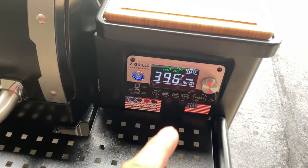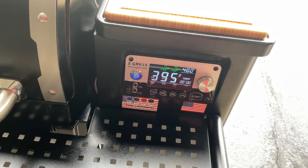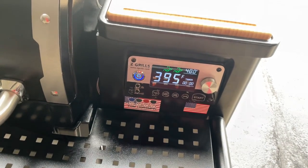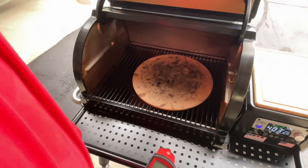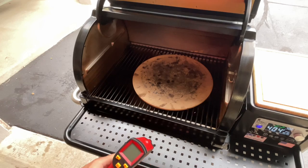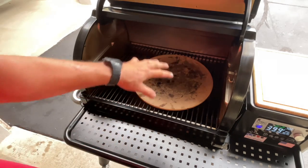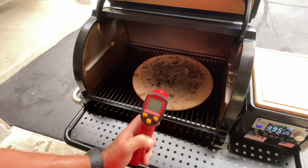Set at 400 — you can see right about there — the PID on the Z Grills does really, really nice. Let's take a look at the temp of the stone. Got our thermal out. Like I said, we took the grease tray off but left the heat diffuser on, and we centered our stone over that.